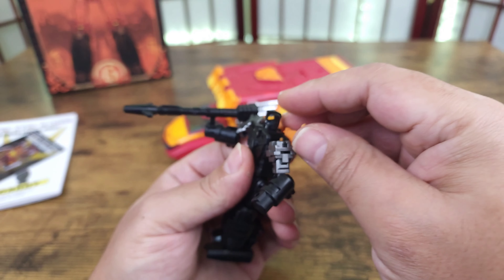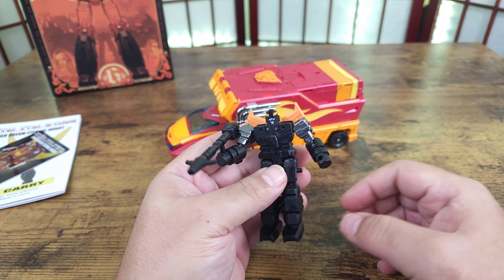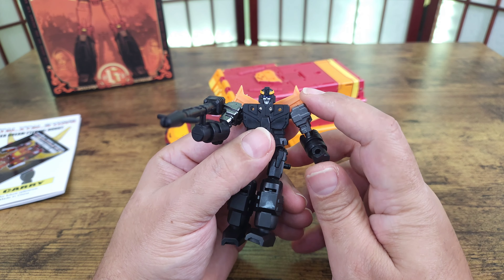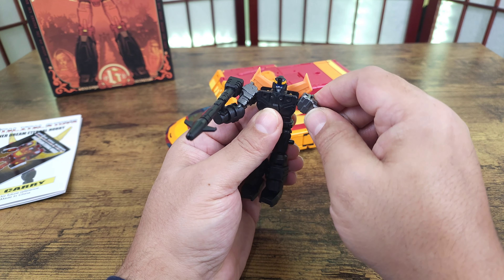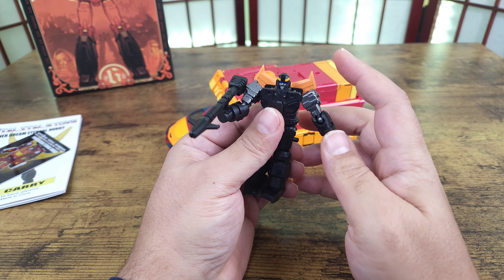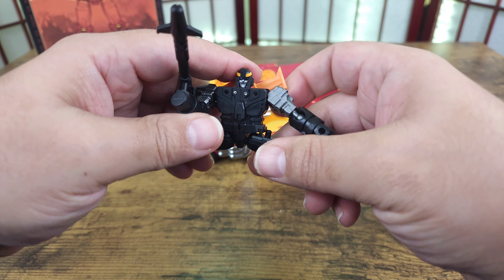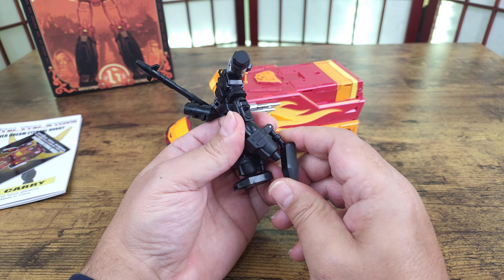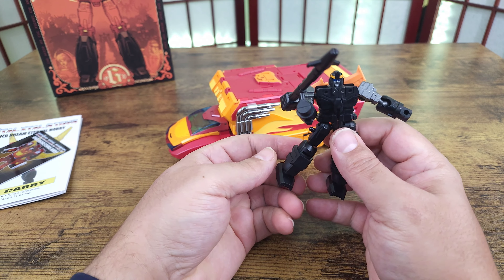He also has these fins that can move — they come like this, I like them tilted a little bit to add extra flair, and they do come off. Going through articulation quickly: he's got the elbow — not double jointed, it's on a ball joint. The arm goes out on a ball joint and all the way around. The head has nothing. Legs: he can do hurdles, he can kind of do the splits. He has knee — you get 90 degrees. Feet go down about that much, they don't go up, and they do have some tilt.